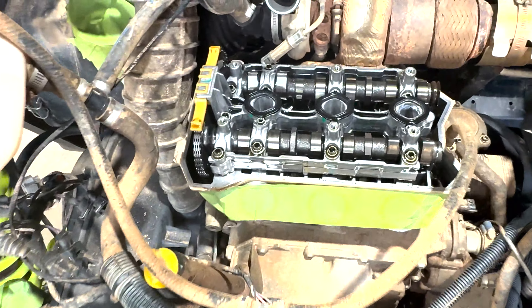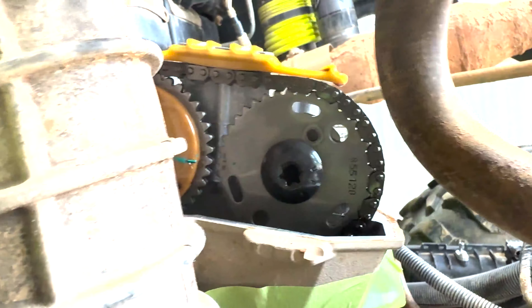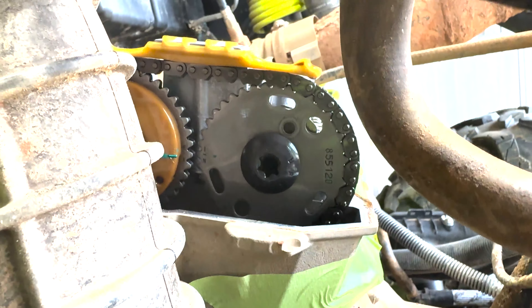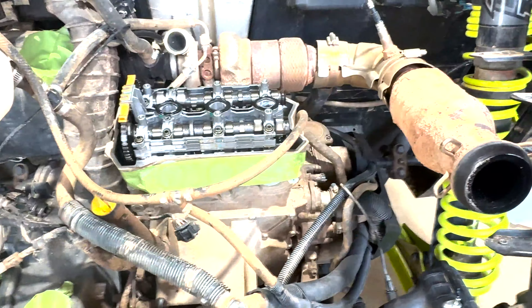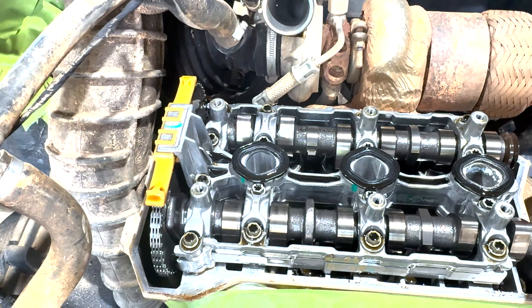We're gonna go ahead and take our cam holding tool. We've already lined up on the gears; we're gonna go ahead and lock our cams down so that when we pull them we can put them right back in the same location.